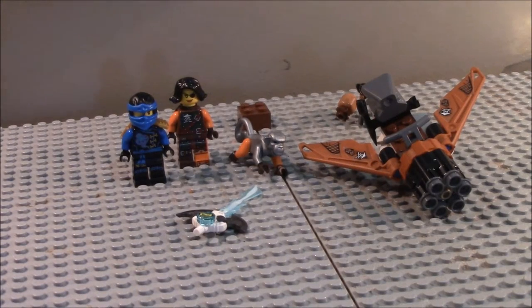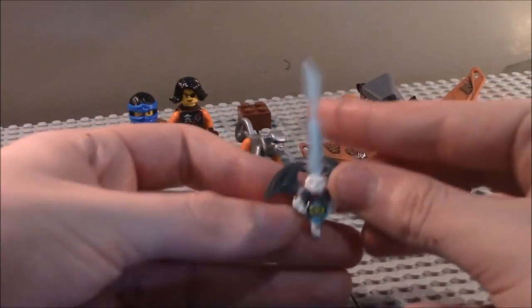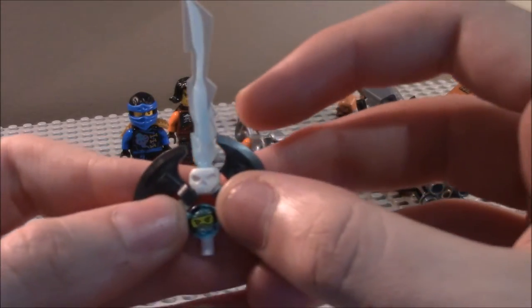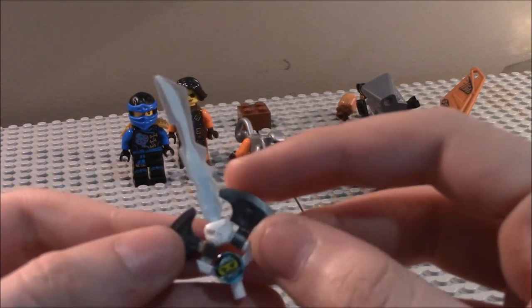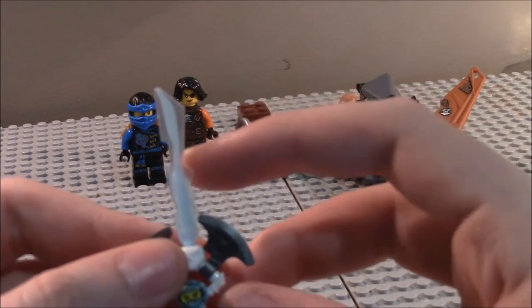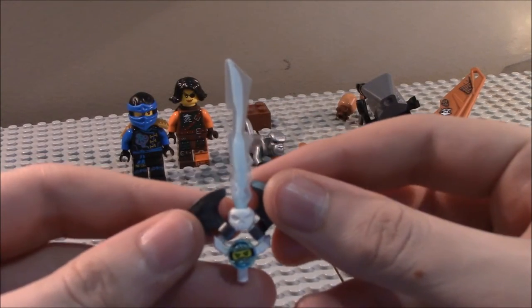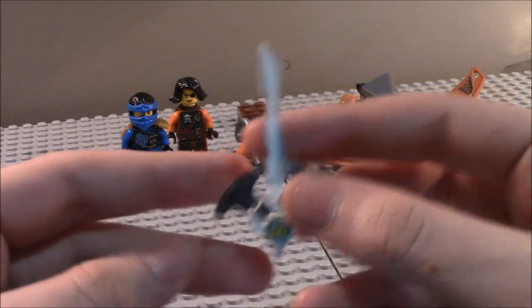I'm including with the minifigures the accessories for Siren and Jim Blade. Here's a good look at the Jim Blade — you get an extra one of those stud-type pieces, or printed tiles. You also get an elemental blade piece in a translucent, kind of watery ice color. Overall, cool design — I really like it.